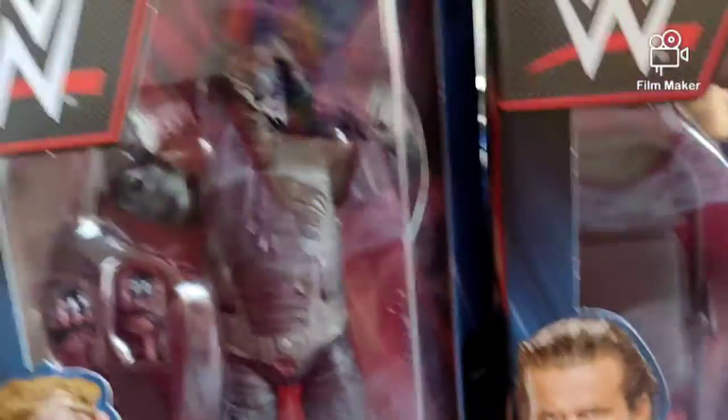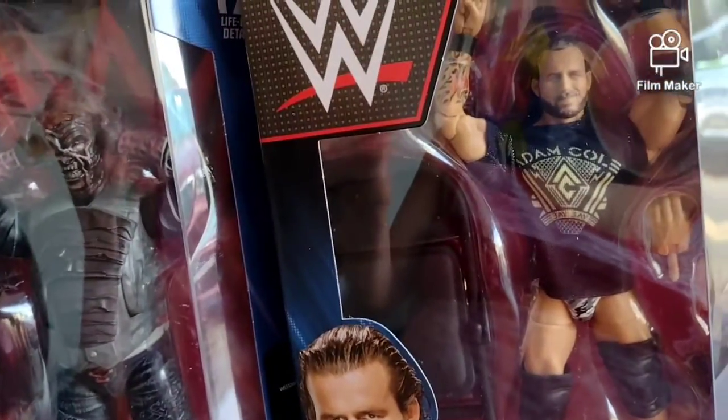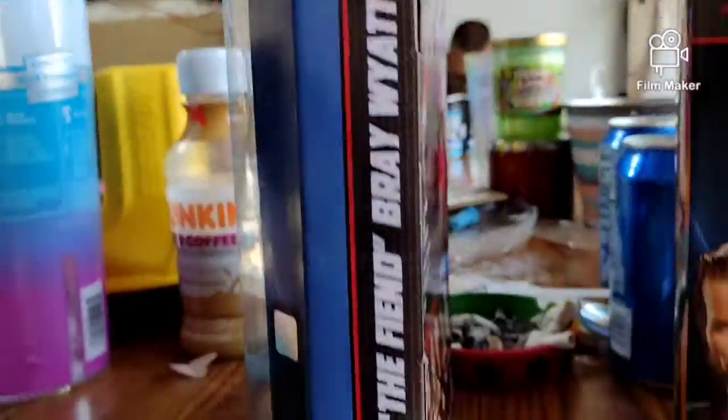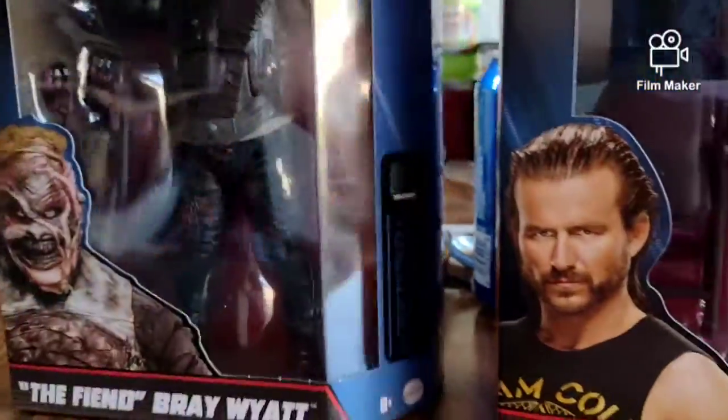Alright, we're back with Adam Cole and burnt Fiend. Let's just get into it and unbox some. Here's this side, back of the packaging, the other side - and yeah, that's the Fiend.